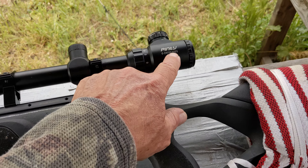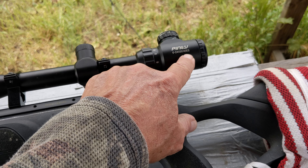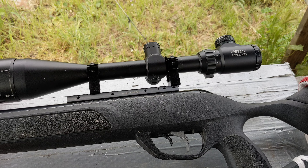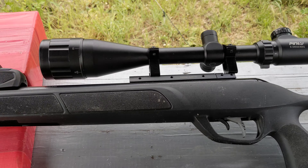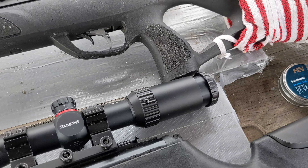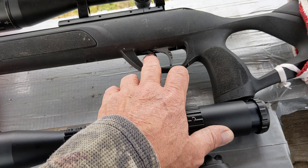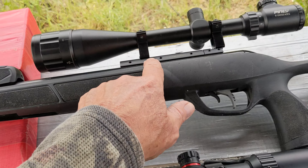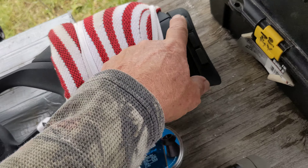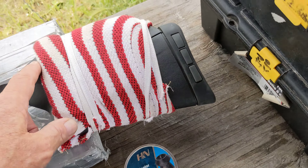So I put a used 6-24x50 adjustable objective scope with illuminated reticle on it — adjustable eye relief. It has a really nice adjustable trigger and a recoil-reducing rail. It has a nice butt pad, and these inserts can be removed to make it even softer. It also has an adjustable cheek piece.